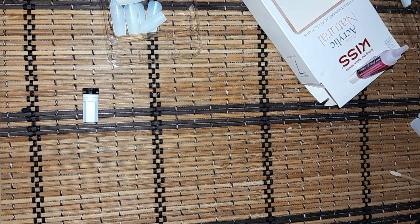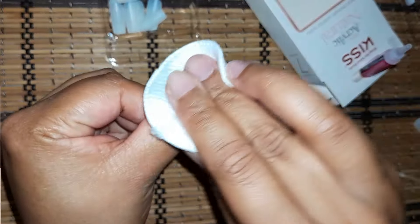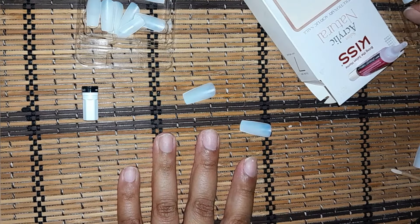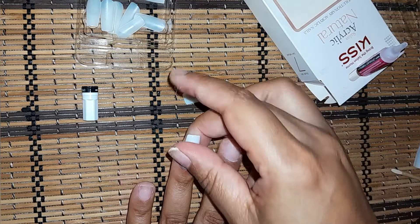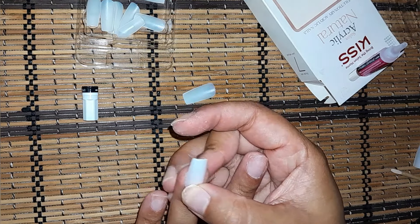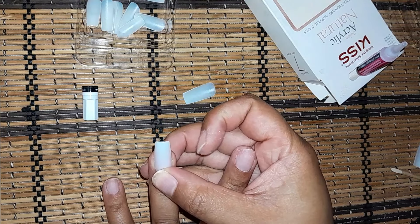I'm just going to wipe this excess glue with some nail polish remover — it's acetone anyway so I'll just wipe it all around. Here's number four. Why did I take these clear nails? There's an even bigger chance of me making a mistake with clear ones.